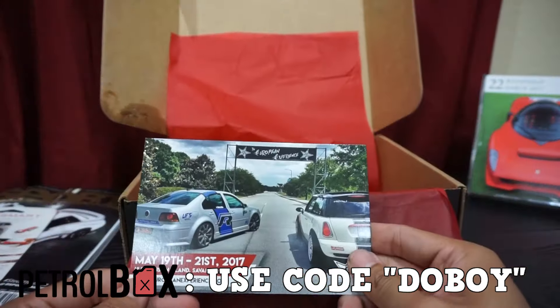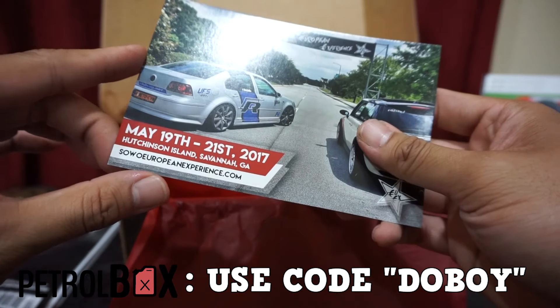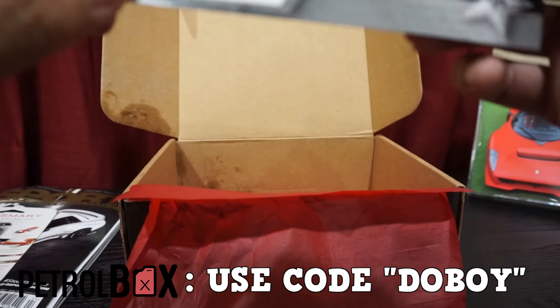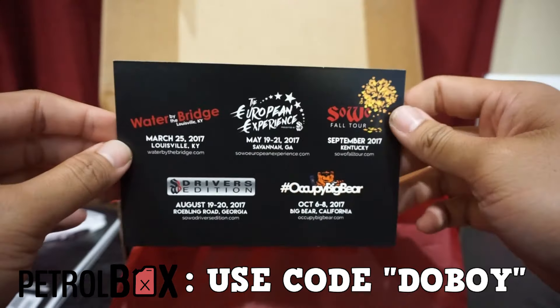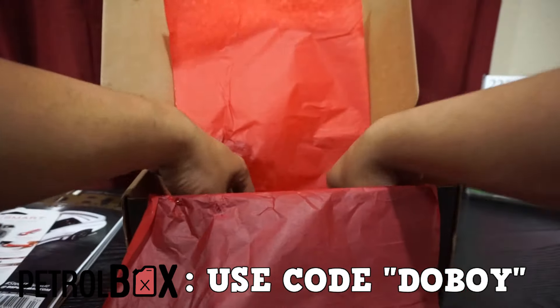Then we have a little card — May 19th or 21st — looks like it's for some kind of car show, or a bunch of different car shows. There you go.